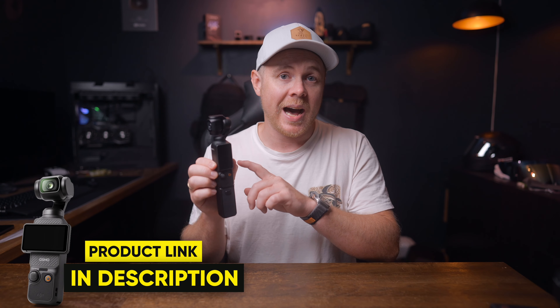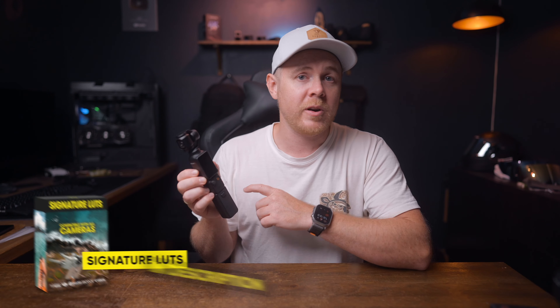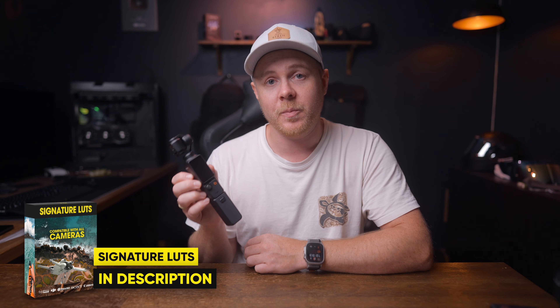And if you're curious to see how this holds up against the Insta360 X4, which also has a tracking feature, then click this video right here. And if you're looking to enhance your Pocket 3 footage and make it stand out from the crowd, check out my Signature LUTs down below.